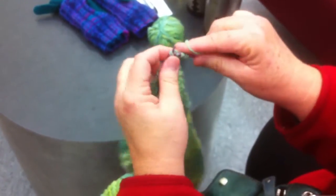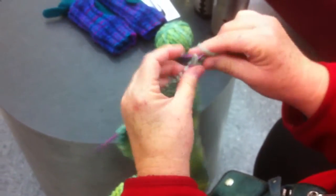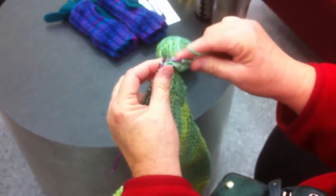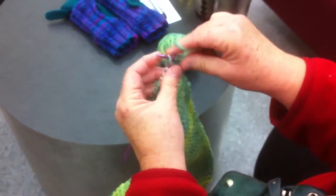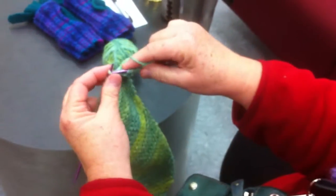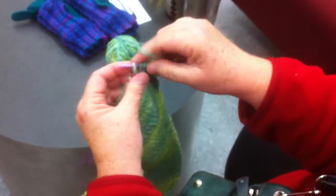And then we're going to knit along and we just keep going. You notice how I throw my yarn weird, and I knit weird. And this is slow TV.